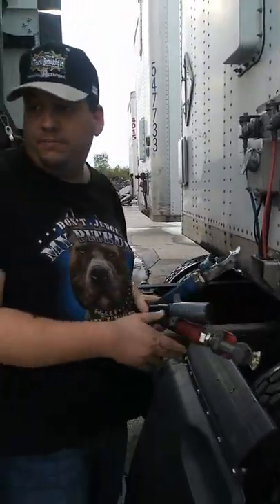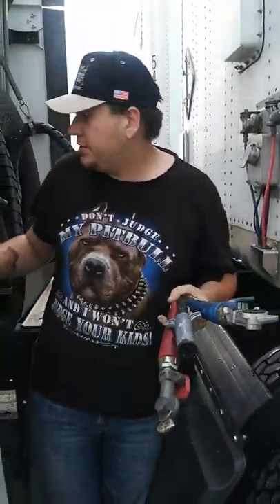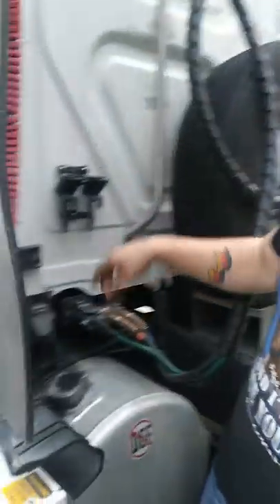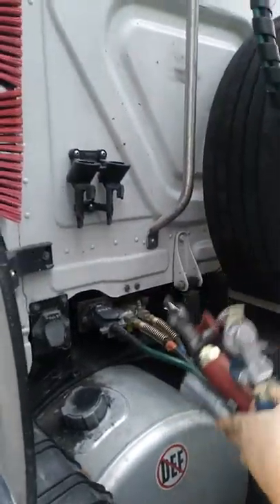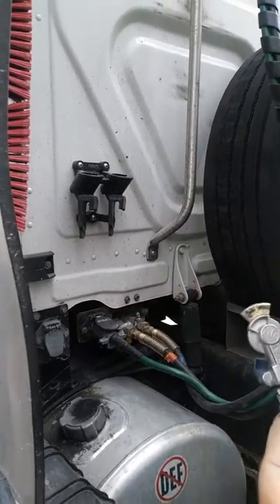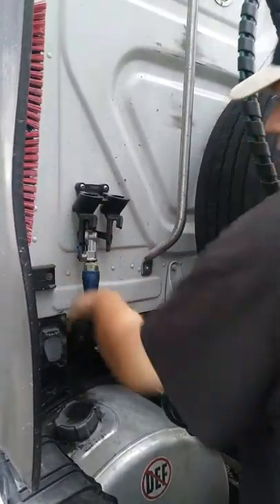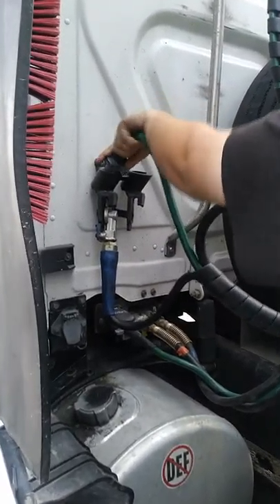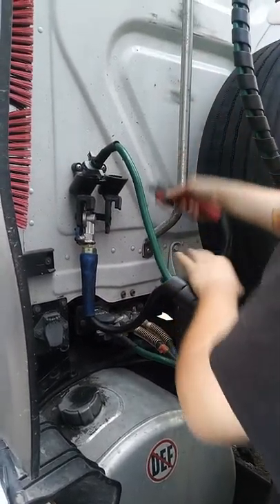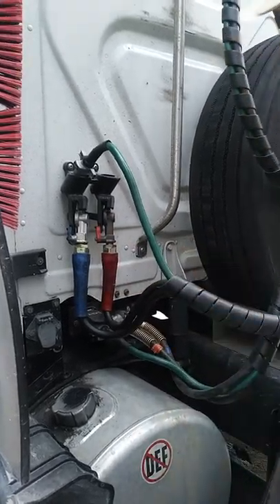Now, how I hook up my lines — always have a pattern to everything. Do everything the same way — hook up your airlines how you're going to hook them up to your trailer. Put that one there, blue there, electrical in either one of these, it doesn't really matter. Red one there.